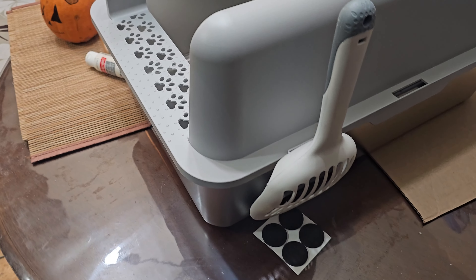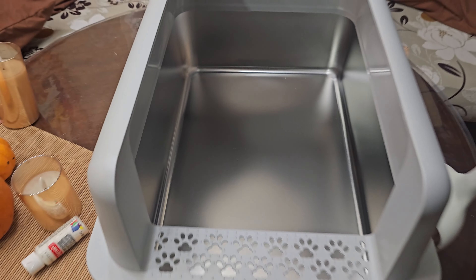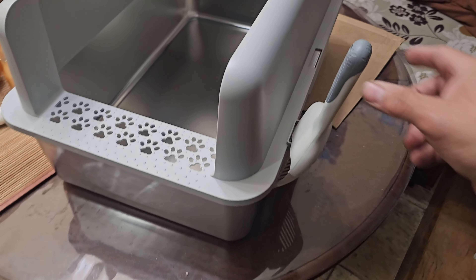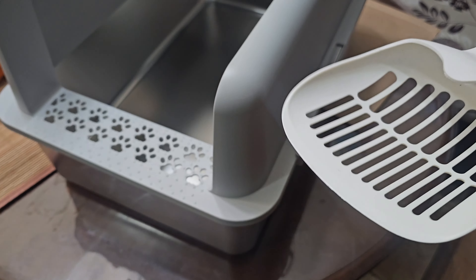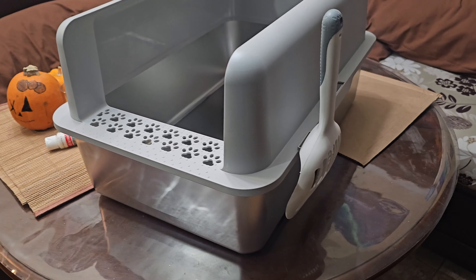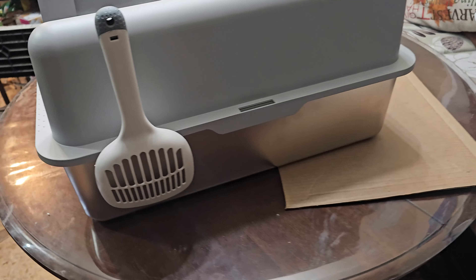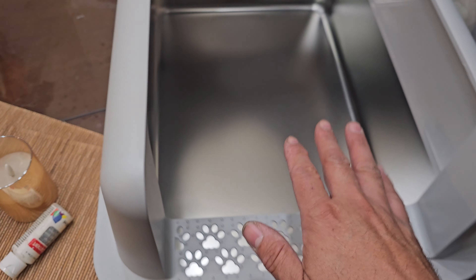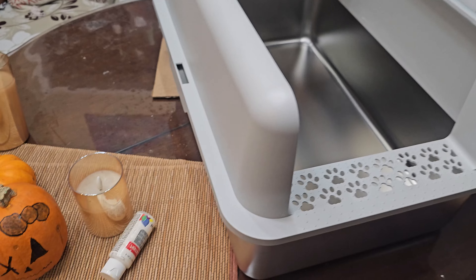It's ready to go — plenty of room for large or small cats, or multiple cats. The scooper has a little area to hang it. It's a large cubic box, and it's stainless, which means you're going to be able to wash it very simply.